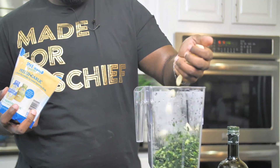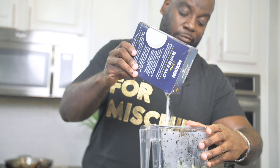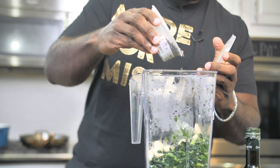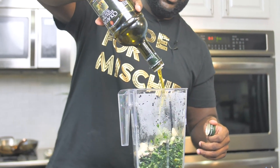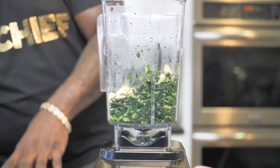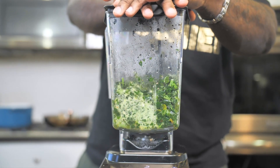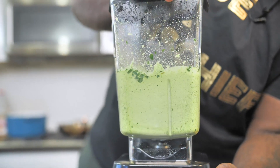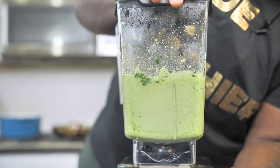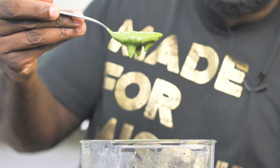Along with the collard greens, I'm going to throw in lots of garlic. I'm going to make sure I season this really well with lots of salt and pepper. And then we need some olive oil to bring the whole thing together. And then we'll give this a go. Look at this — collard green pesto. Vibrant, amazing, ready to go.